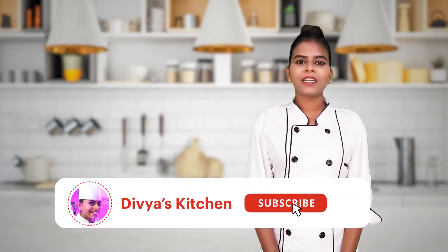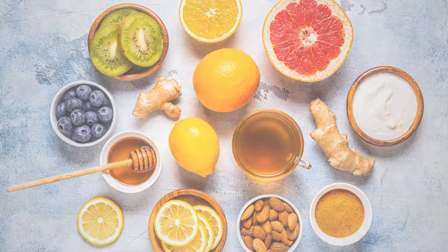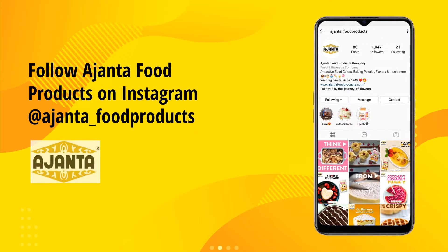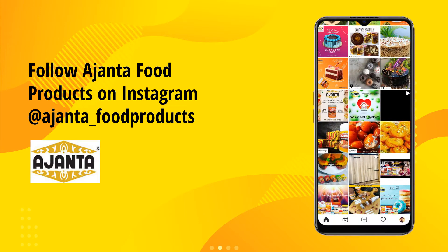Let's proceed further. If you haven't subscribed to my channel, please do subscribe and hit the bell icon.